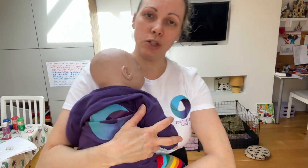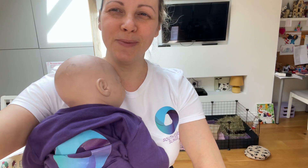Hope that was helpful. If you've got any questions, pop me a message. Enjoy your cuddles. Thank you.